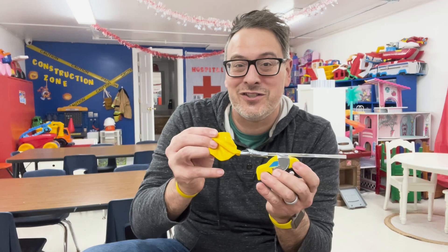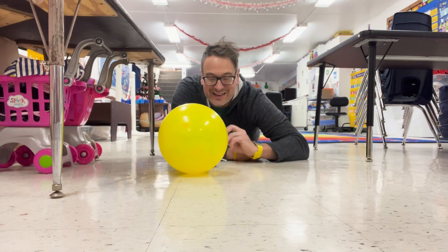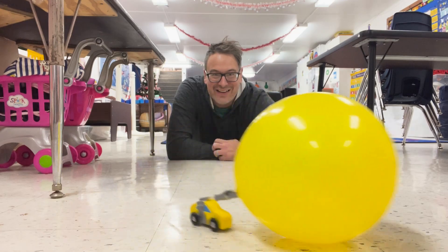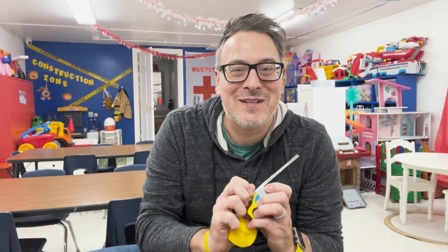But how does that work? Well, we're actually using the scientific principle of energy. We're taking potential energy stored inside the balloon in the form of air and turning it into kinetic energy to push the car across the floor. I hope you enjoyed that science experiment and have fun exploring and experimenting on your own at home.